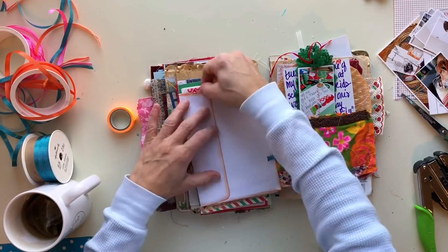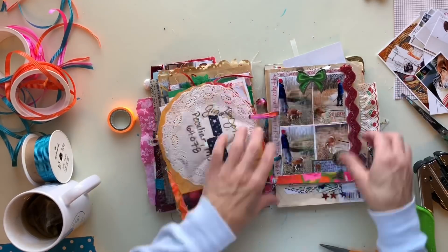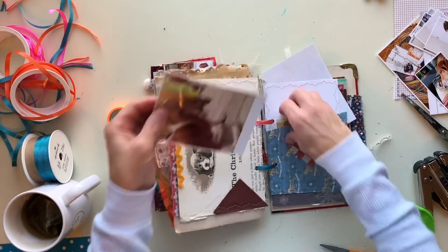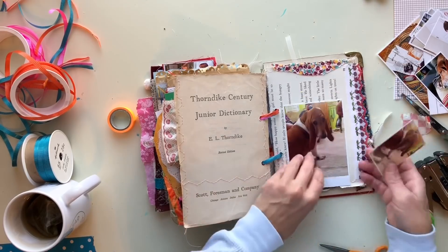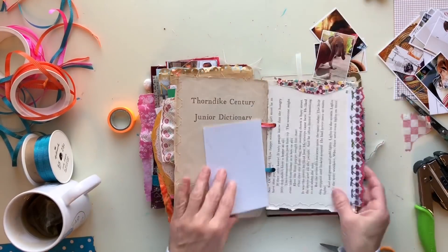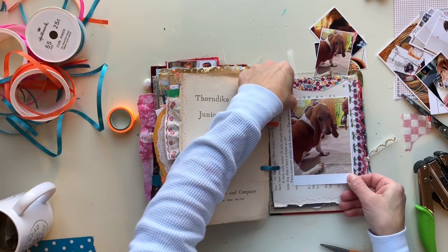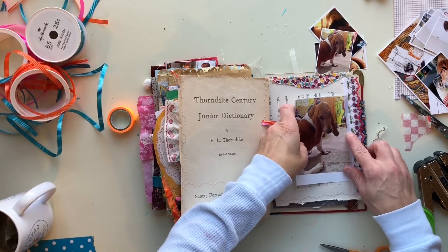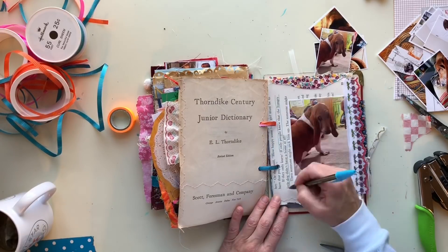Once I get the binding done, I flip through and see that what I had done last year before I put this away was take the photos I had printed and just stuck them on whatever pages I thought they would go on. That's actually going to work to my advantage this year because I can just go back in and glue them down — the photos are already trimmed, the pages are already set aside, and I kind of just want to be done with this so I can look at it and then focus on memory keeping for this Christmas.